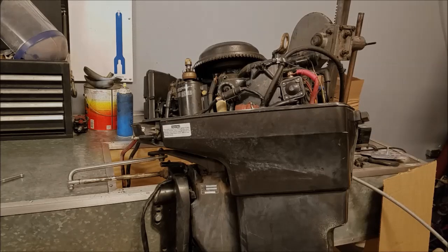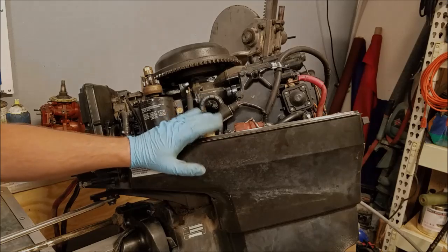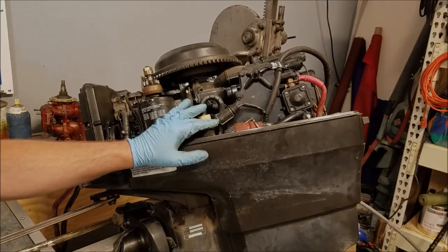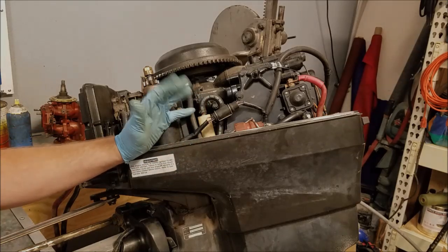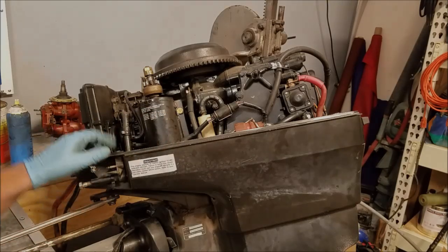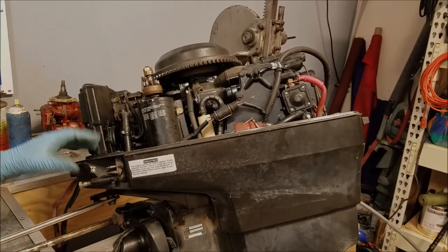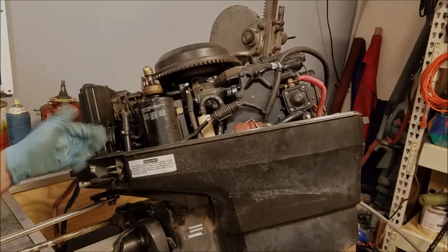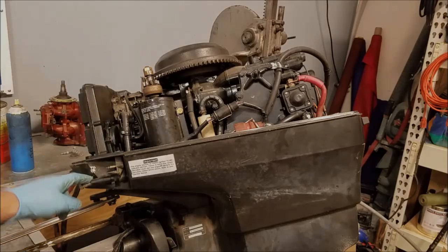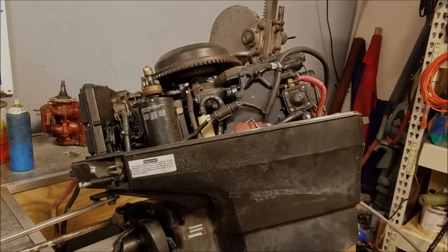What we are looking at here is a 1993 Johnson 40 horsepower outboard. It was on my pontoon boat, and it is still the engine I plan on using for the pontoon boat, but it has some issues. One of them — at least the one I plan on tackling in this video — is the fuel system. It still has the VRO pump on it, and somebody has blocked it off or bypassed it, because it'll still pump fuel and run with this bypass, even though it's not sucking oil. You just pre-mix the gas and the engine's fine.